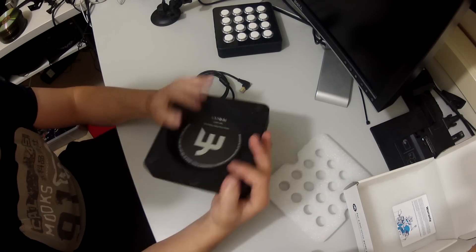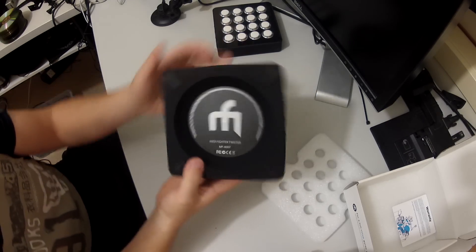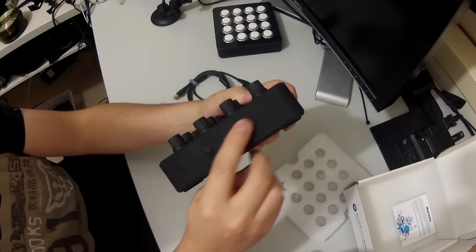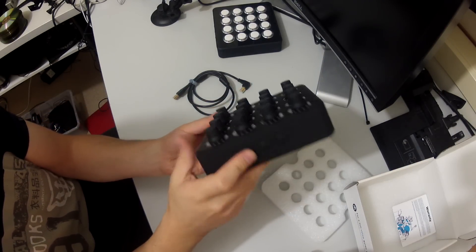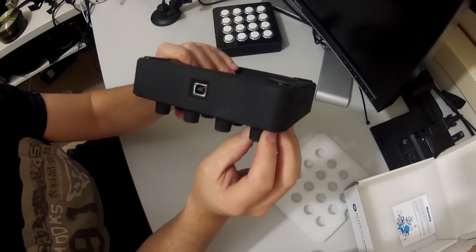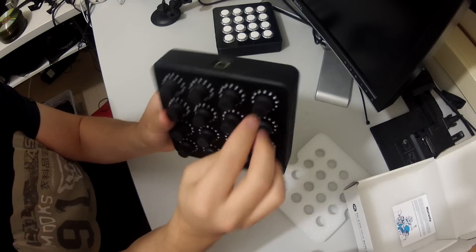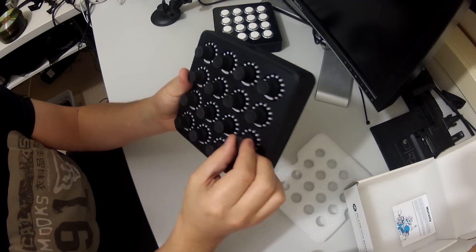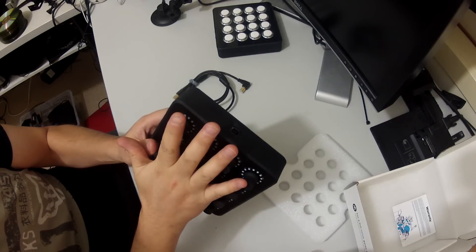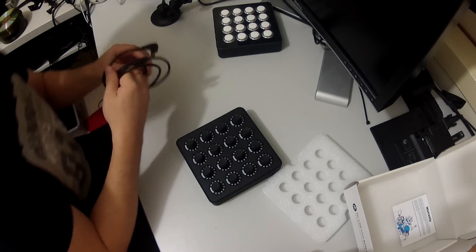As usual, very solid construction from the DJ Tech Tools guys. It's fully rubberized with solid plastic on the bottom, rubber feet so it doesn't slip when you're really hammering the controller hard, and a rubber outside cover. We've got three shift register buttons on each side and a USB port on the top. This feels indestructible — the thickness of the metal going into the buttons is very thick, these controller knobs do not move, and this thing will take a beating and last an absolute lifetime. Build quality is great, and we've got full RGB color LEDs.